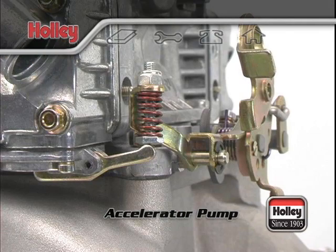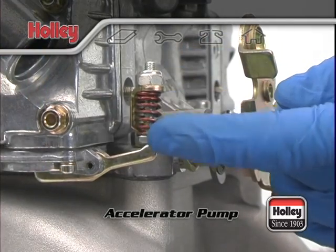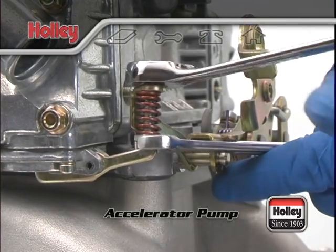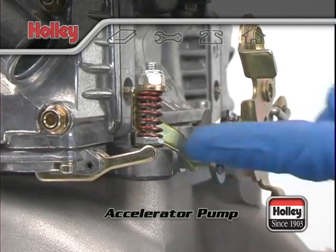The first thing to check is the clearance between the accelerator pump diaphragm arm and the operating lever's screw and spring assembly. Start by making sure the accelerator pump arm is just touching the bottom of the operating lever screw. If there's slack, hold the screw at the bottom and adjust the nut up top until there's no slack, but also so that the pump arm isn't being pushed up.